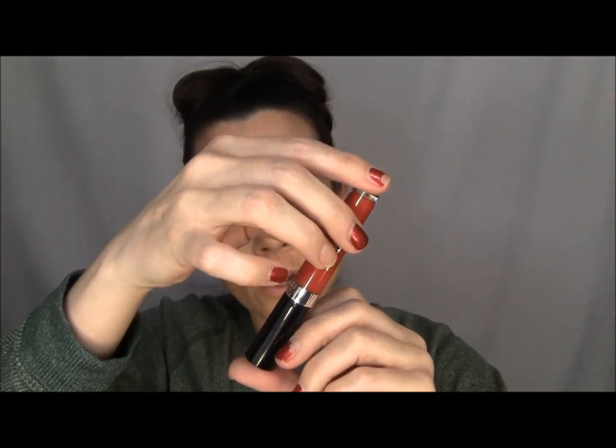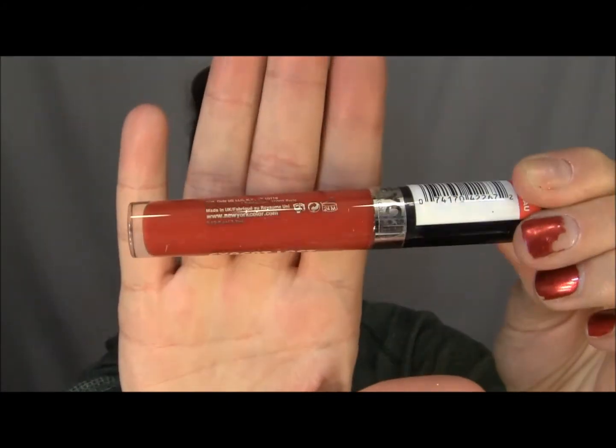And the last thing in the box was this lip gloss from NYC. It is the Expert Last Lip Lacquer and the color is called Rockaway Ruby. For the lip lacquer it says it delivers rich color and high coverage for all day long wear. The moisturizing formula can take you from day to night in just one swipe. Get the comfort of a gloss with the control of a lipstick for your on-the-go lifestyle.